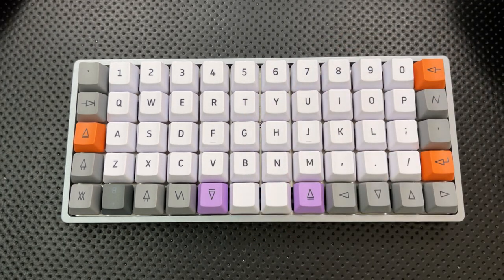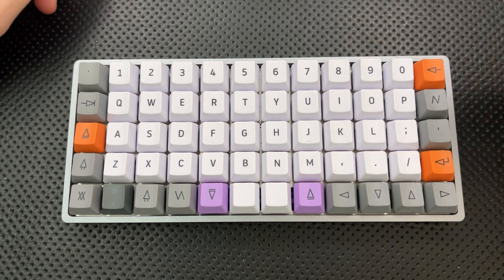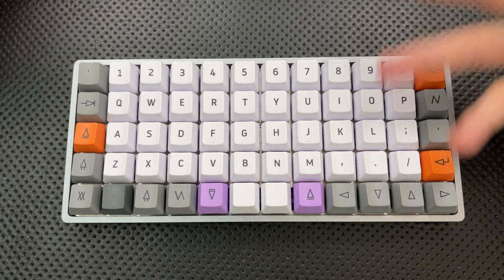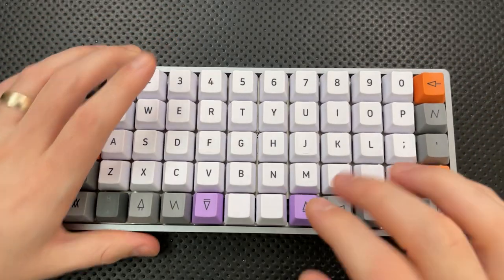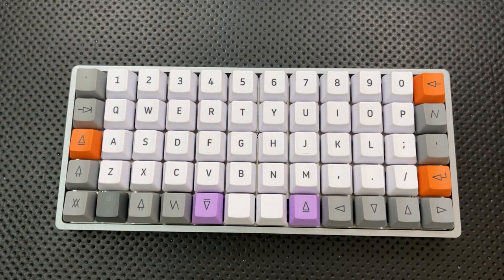To summarize the bad: it's pricey, music mode only allows one note at a time, the LEDs aren't doing much in the metal case, keycap sets are trickier to find, there's no 10-key, some symbols are trickier, it's tall, setup takes some time, ortholinear takes a little adjustment, and QMK is not point-and-click.